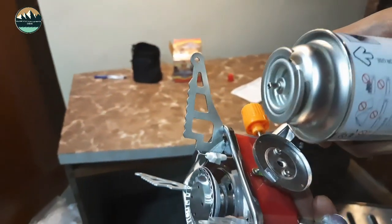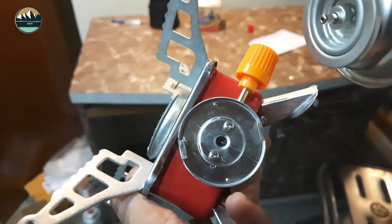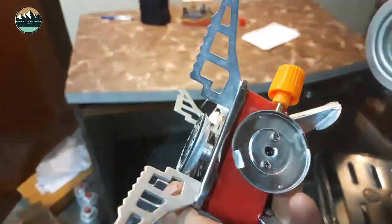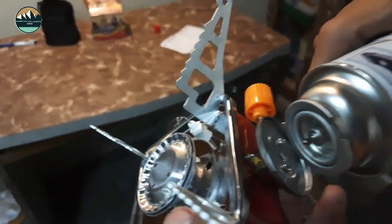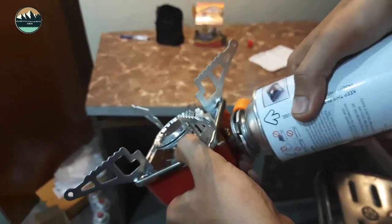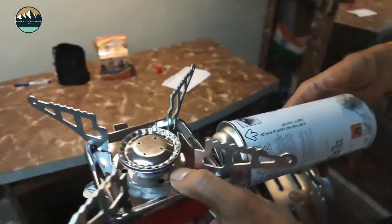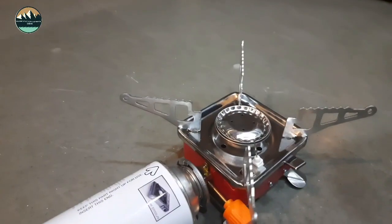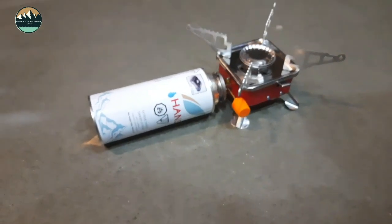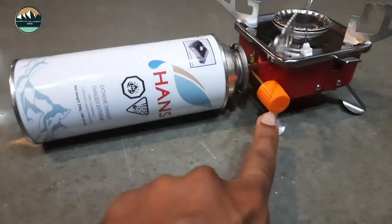On the opposite side you will find two notches at the top. Add the other slot to this and turn it clockwise. You will feel the parts line up. Now the stove is connected and ready for use. This knob is closed when turned clockwise.